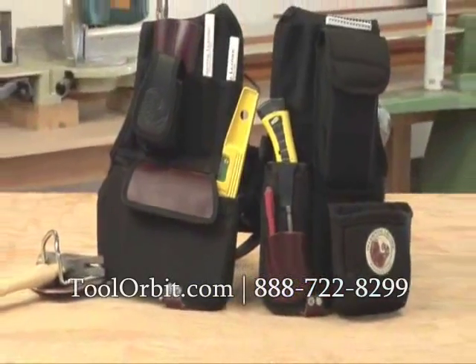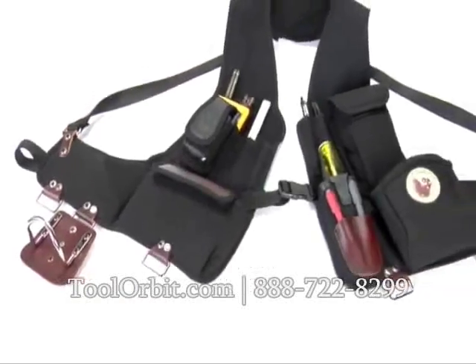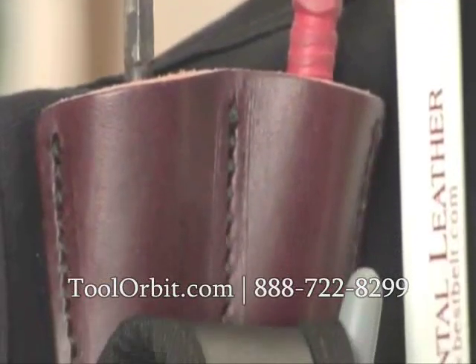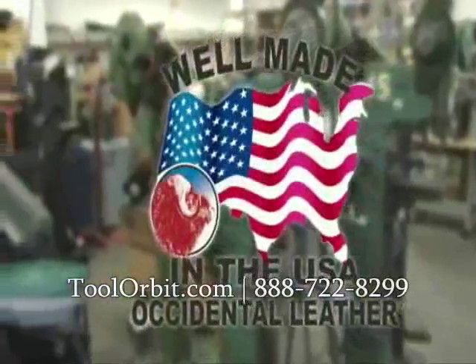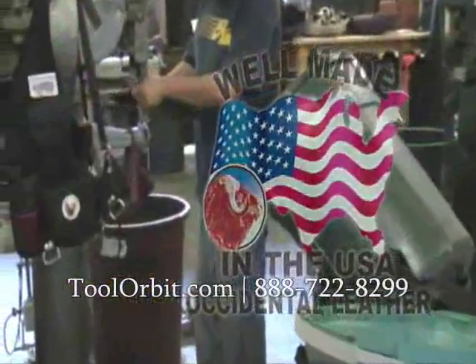The tool system for the 21st century has arrived. The 2535 Builder's Vest from the industry leaders in design and quality. American-made in Sonoma County, California since 1980. Occidental Leather.